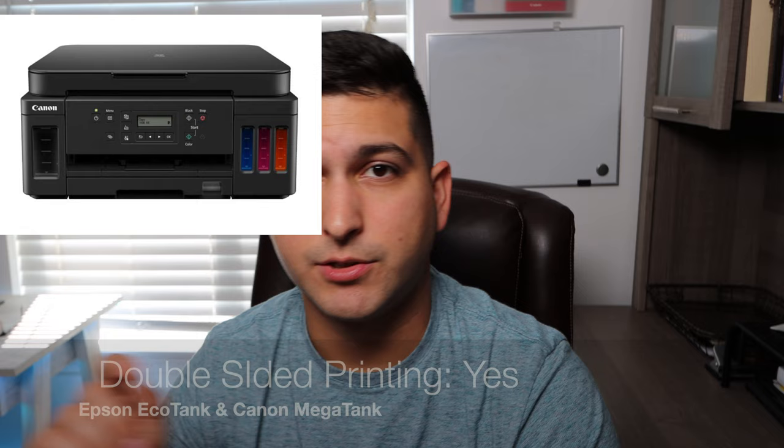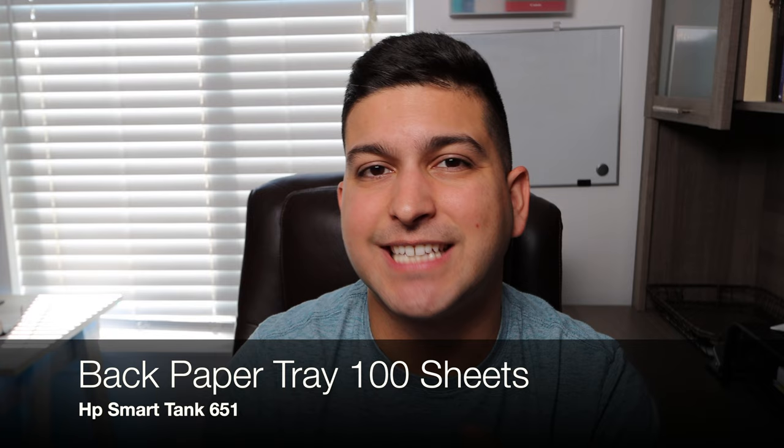As for paper types, all three printers can handle photo paper and card stock, and most can handle glossy photo paper, plain paper, envelopes, and card stock. An important aspect is double-sided printing: unfortunately, the HP Smart Tank 651 and 551 do not have double-sided printing. The Epson EcoTank and the Canon MegaTank both do have double-sided printing.